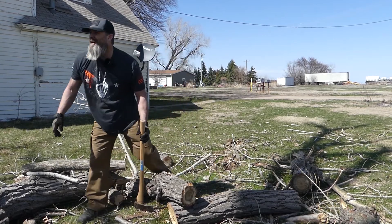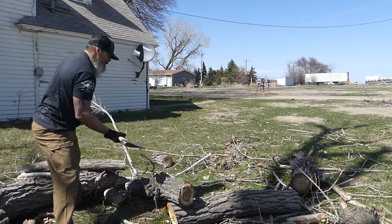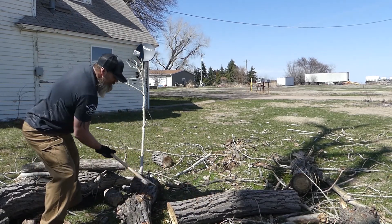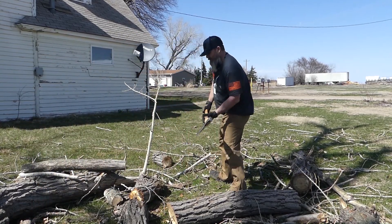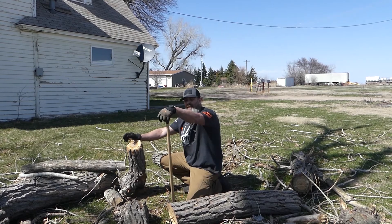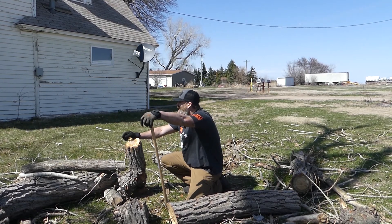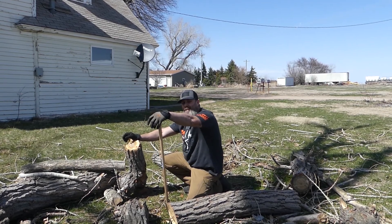This is a great workout. It's like a beaver's in the yard. We'll do two or three more of these — that'll be a heck of a workout.